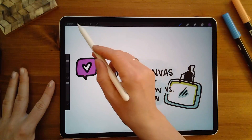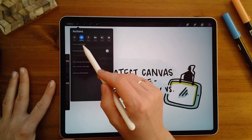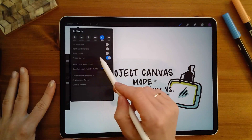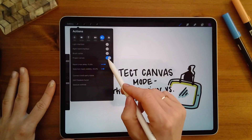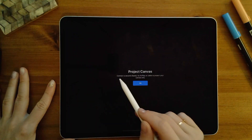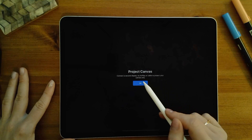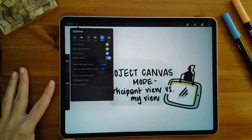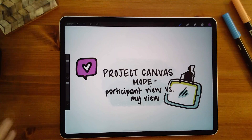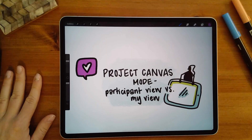To find it, go up to the actions icon — the little wrench — then go to preferences. It's one of your preferences: project canvas mode. It says 'connect a second display via AirPlay or cable to project your canvas only.' Click OK and people can see your full screen while you do whatever you want on it. Really helpful for digital graphic recording.